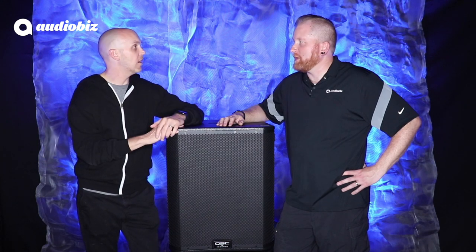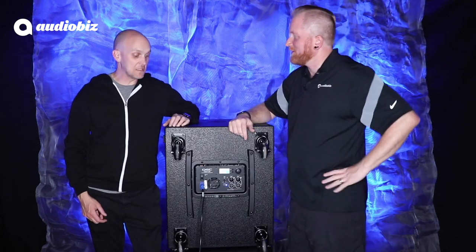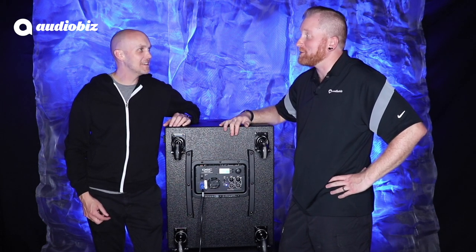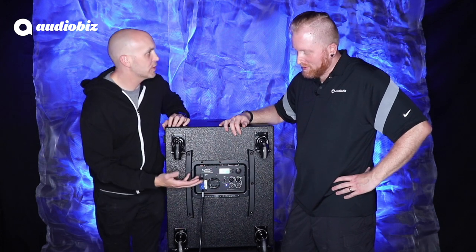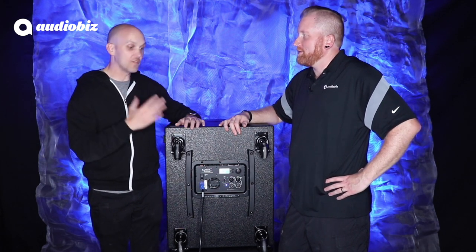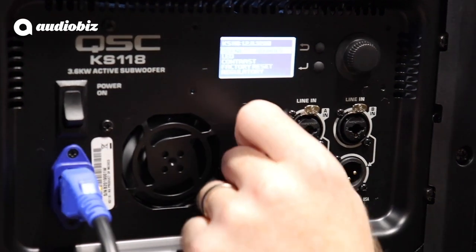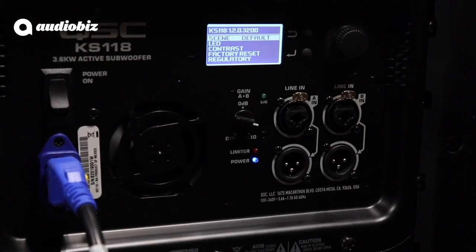So in Red Beard's Reviews you usually go in-depth on some of the presets, maybe the DSPs — you want to take me through that? Let's do it. This display here looks very familiar to me as I use K.2s and CP series all the time. It's going to give you a lot of the same kind of outputs. We've got our inputs and we also have a through, so if you are stacking K.2s on top, you can just run a single signal — either come from the K down to the sub or into the sub and up to the K. I saw the pole mount here — so you just screw on the pole mount and away you go.